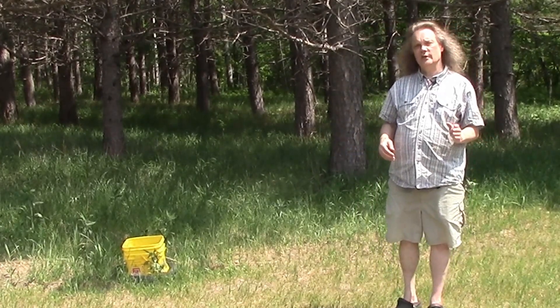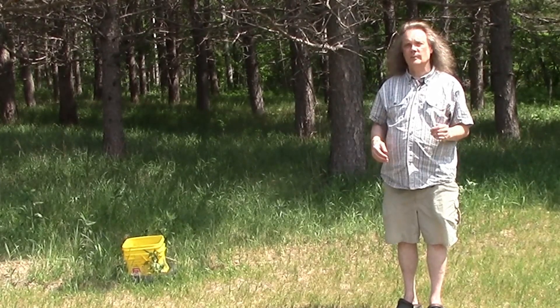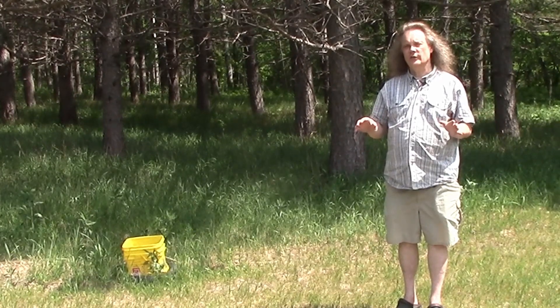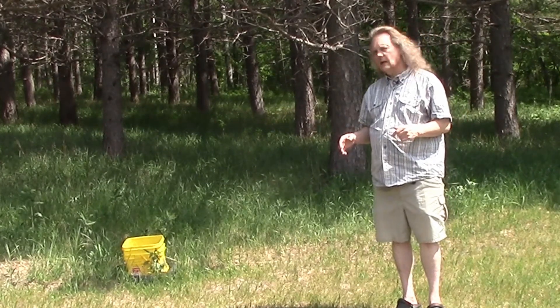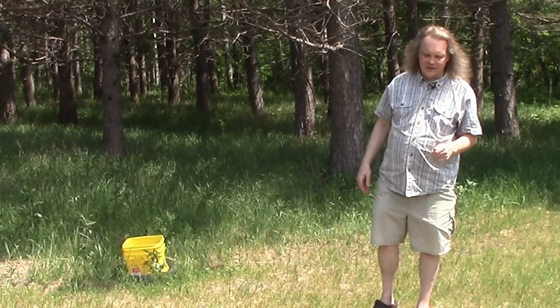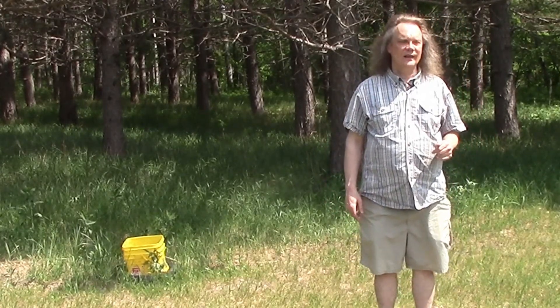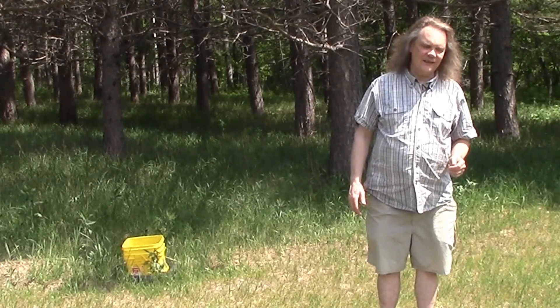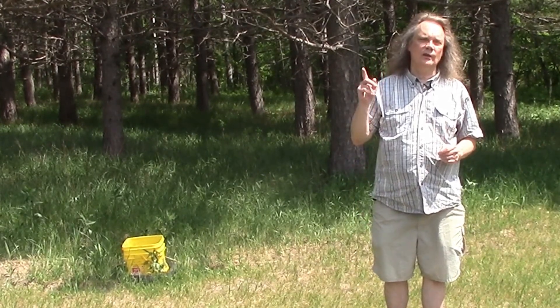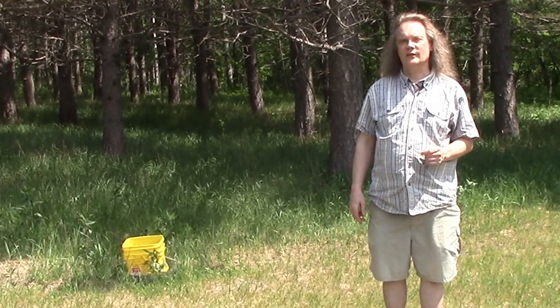I urge you to give this a try - it's super inexpensive and the most effective way I've found to control backyard mosquitoes. Of course, if you have a nearby neighbor who isn't doing any mosquito control, that's a challenge because they'll keep generating fresh mosquitoes for you. But if you have a fair amount of space - around half an acre or so - and can control all the mosquitoes within that space, you can achieve pretty good control with this simple method. I hope you have a fantastic, bug-free summer. If you enjoyed the video, please subscribe to the channel and hit the bell for notifications.